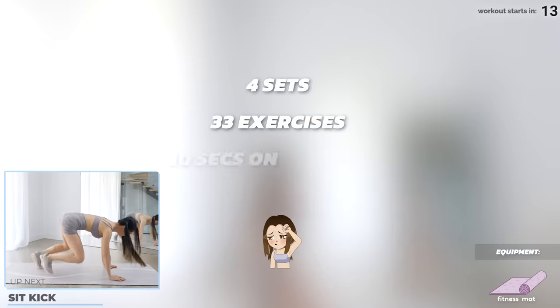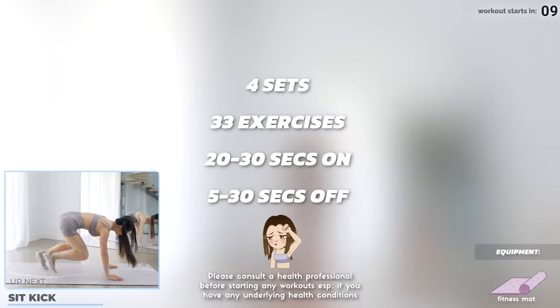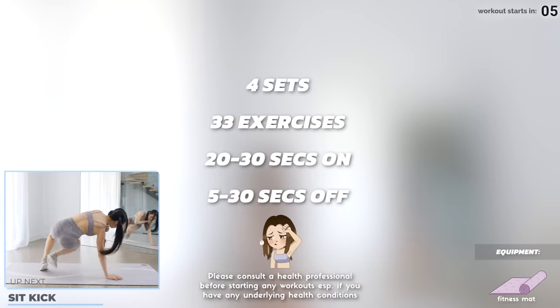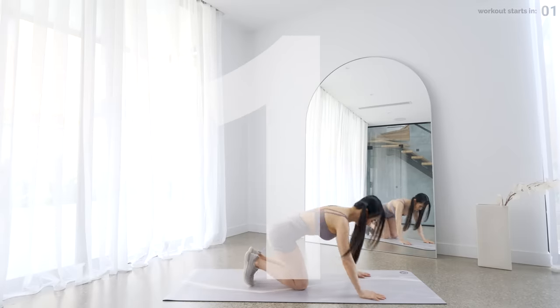Let's get into the workout. We've got 33 exercises across four sets in this 20 minute workout — 20 to 30 seconds on and 5 to 30 seconds off in between. Get on your mat and let's start the workout with Seat Cake.